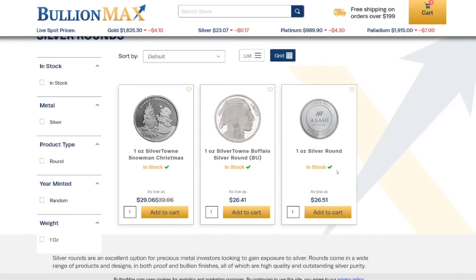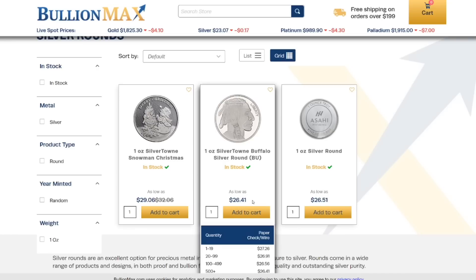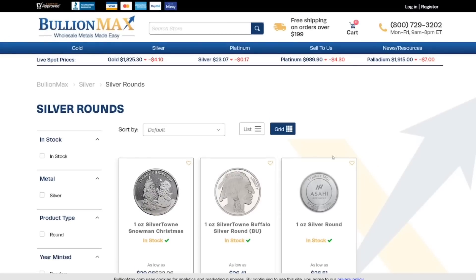Very reasonable prices. We've got as low as $26.41 on the Buffaloes, so that's like a three or four dollar premium depending on how many you buy. They've got the tiered pricing, which is very common among online bullion dealers.